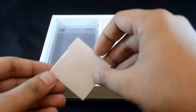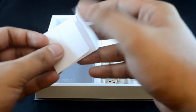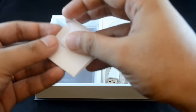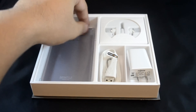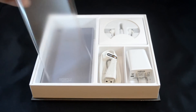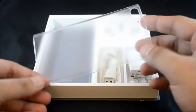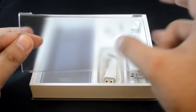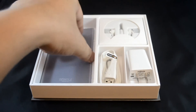Then we have got the SIM ejector tool, which is even smaller and even easier to lose. You're going to need this to pop out that SIM tray if you want to insert a SIM or retrieve your SIM. We have got a clear plastic case protective cover for the MyPhone Infinity 2. The case itself is actually quite thin and pretty flimsy. Don't expect it to survive a couple of drops, if at all, but it's better than nothing and it'll protect the MyPhone Infinity 2 from any scratches.